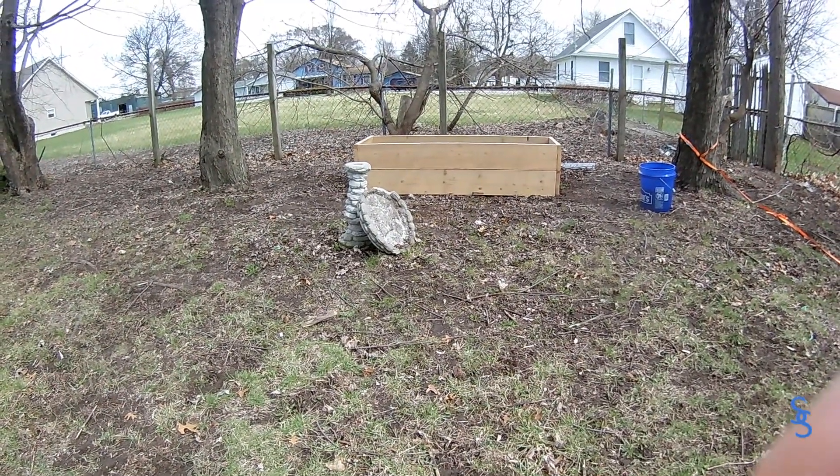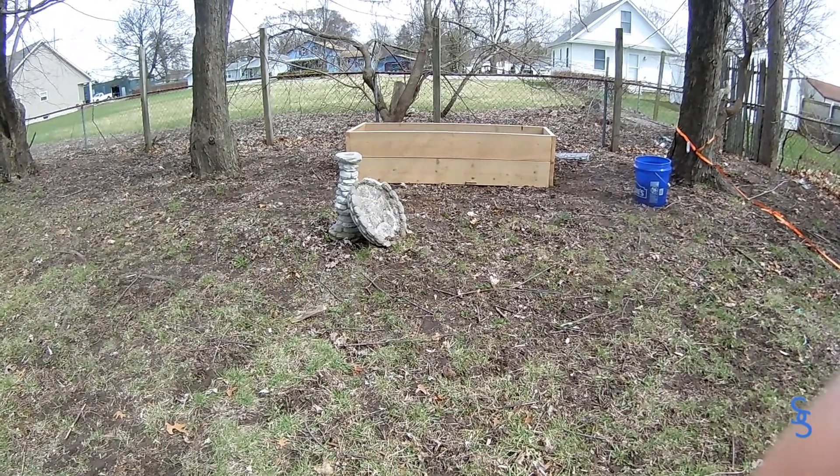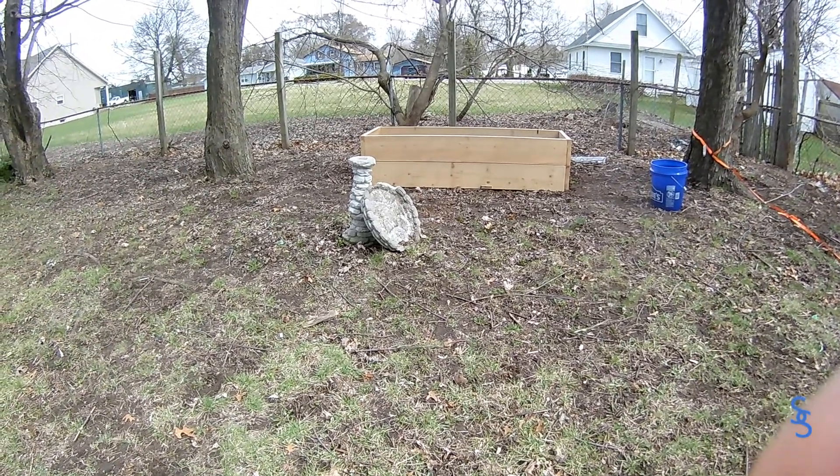Now we just need to fill our planter box with dirt and we're done. Good morning — today we're going to finish up the planter box. You can see I have some newspaper. This is actually a really good trick if you want to prevent weeds. Newspaper or cardboard actually works really well too. I'm just going to lay this down at the bottom of the planter box. That's another good benefit of doing planter boxes — you end up with less weeds. And everyone knows that's the worst part of gardening. Planting is fun, but no one wants to pull weeds.